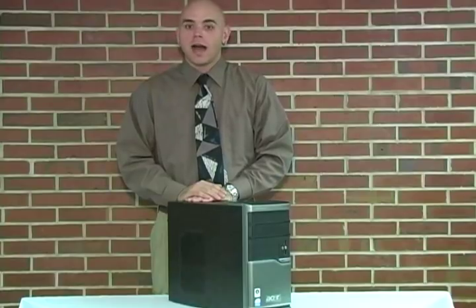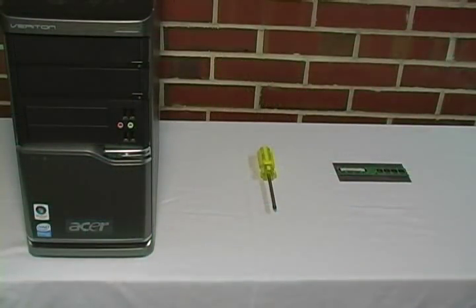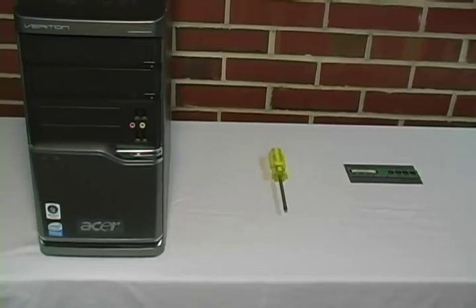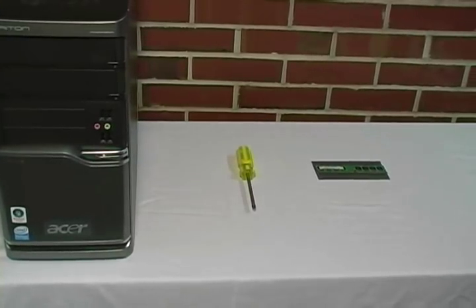In this tutorial, I will be showing you how to remove and install a RAM module. Let's take a look at the materials we will need for this installation. We will need a computer, a screwdriver, and a memory module.